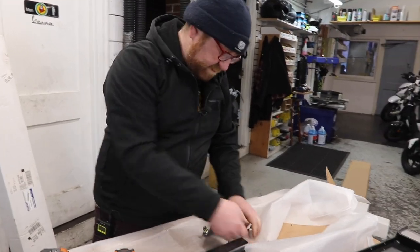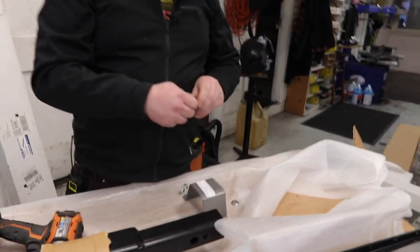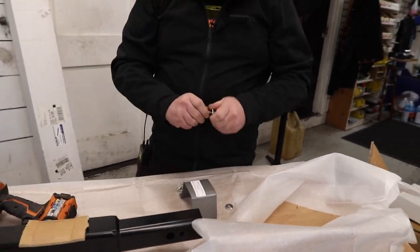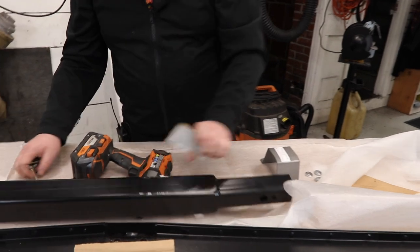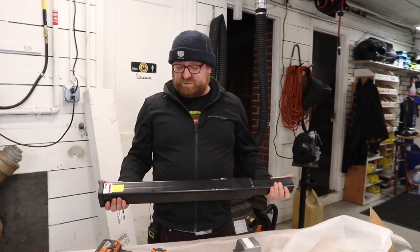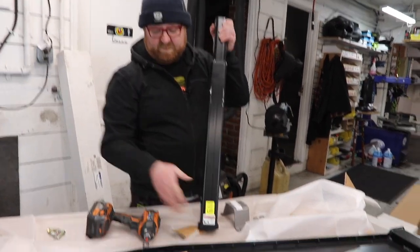Now take these bolts out of the washers — you won't need those again. Now you have your hitch mount, and this is going to go in with this side up. It's currently upside down, and the part facing me is actually the back where it says VersaHall.